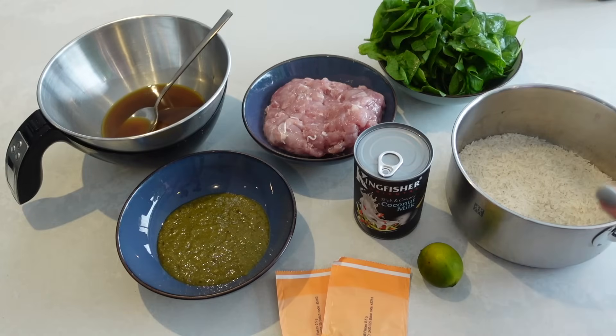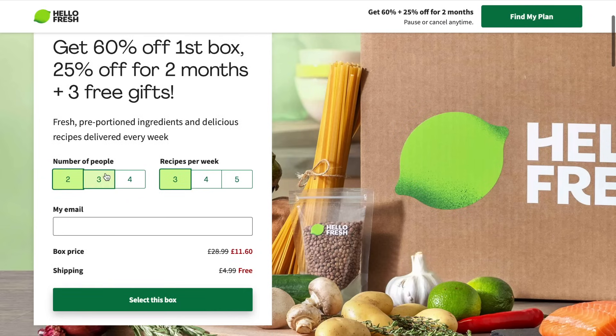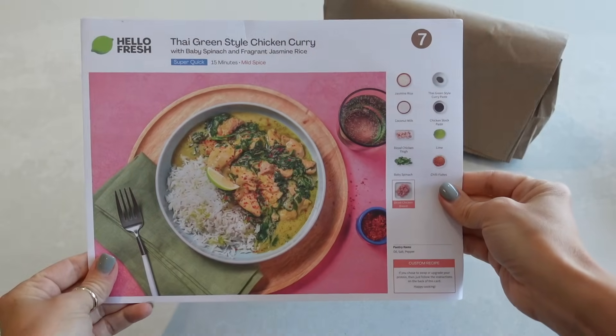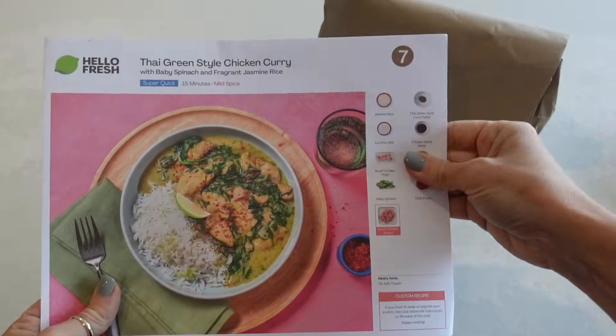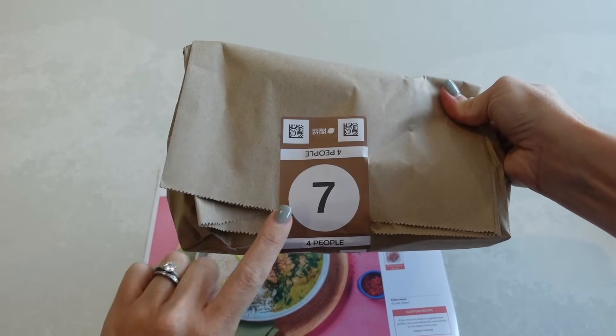You guys know how much I love HelloFresh because not only do they taste delicious, but they are so time saving and brainpower saving, and they really do save me so much money on my weekly shop. For those who haven't heard of HelloFresh, it's a meal subscription service delivered to your front door. Every meal you choose comes perfectly portioned in little brown paper bags, and inside you'll find all the ingredients you need, with recipe cards numbered to correspond to each bag.